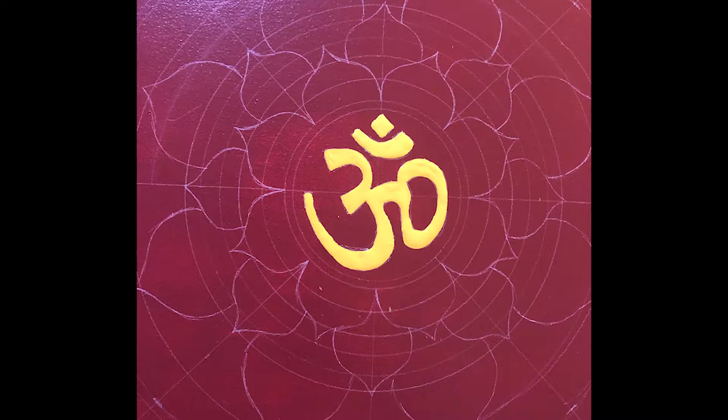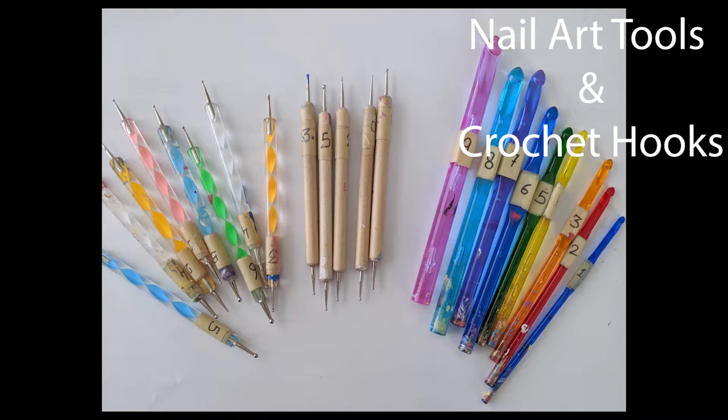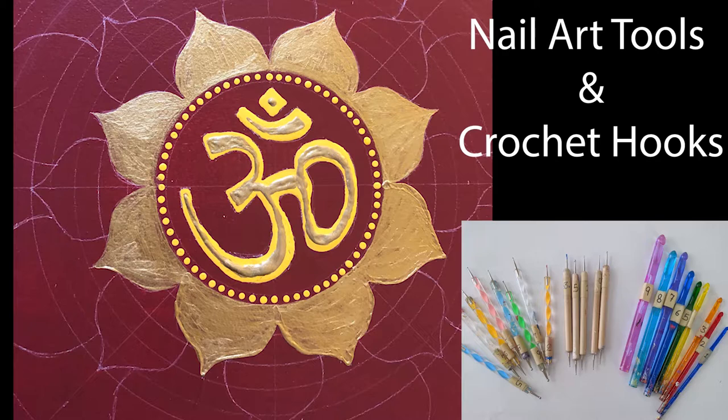Now it's time to put some dots on the art. I used nail art tools for smaller dots and the base of the crochet hooks for the bigger dots. I have added the link of these tools in the description below. You can also use a transfer punch set, wooden dowels, or regular dotting tools for making dots.